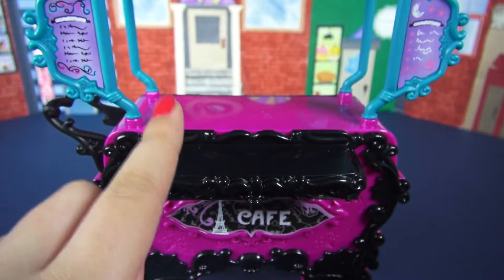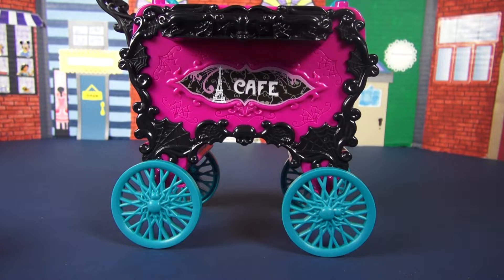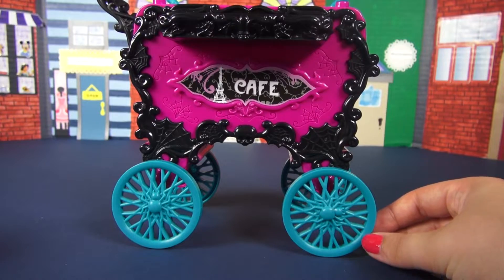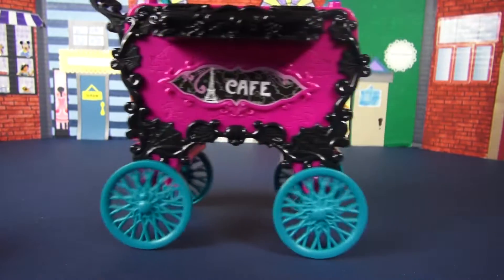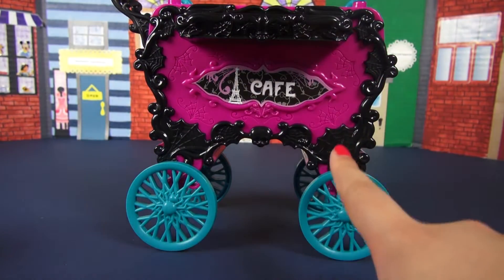Let's go ahead and move on to the big stuff — the cart itself. Since the cart has so much detail, I'm going to go through it in segments. Let's start with the bottom and check out these wheels first. Look at these — they've got a spider in the middle of them, and this thing actually rolls really, really well.